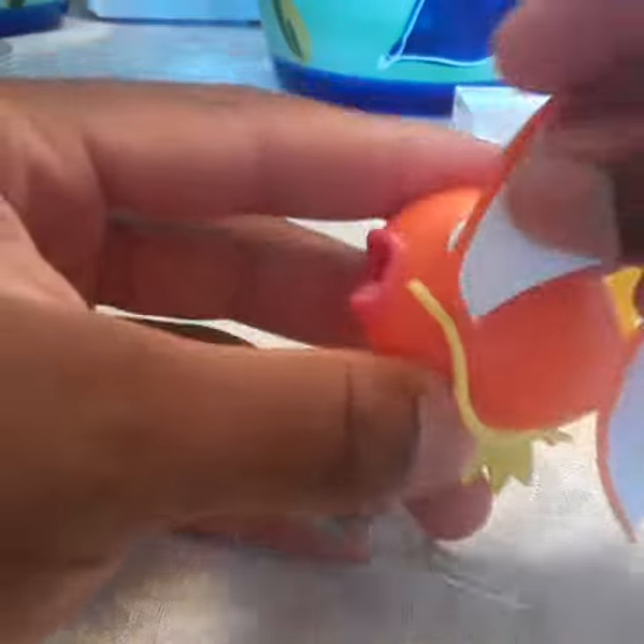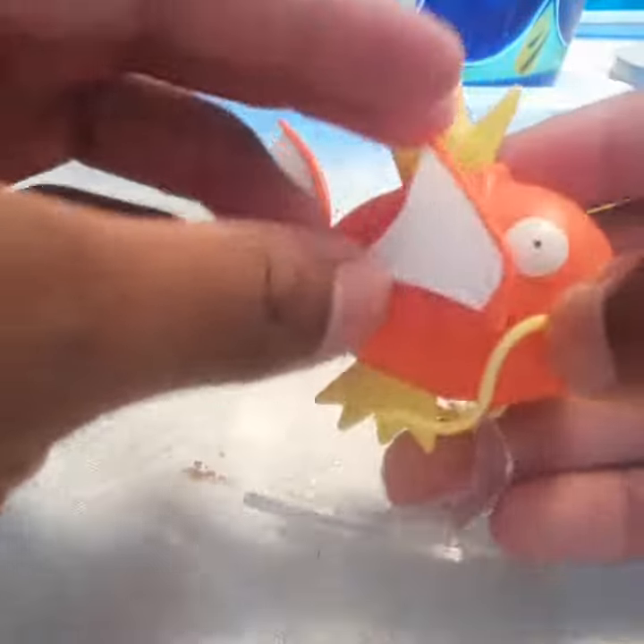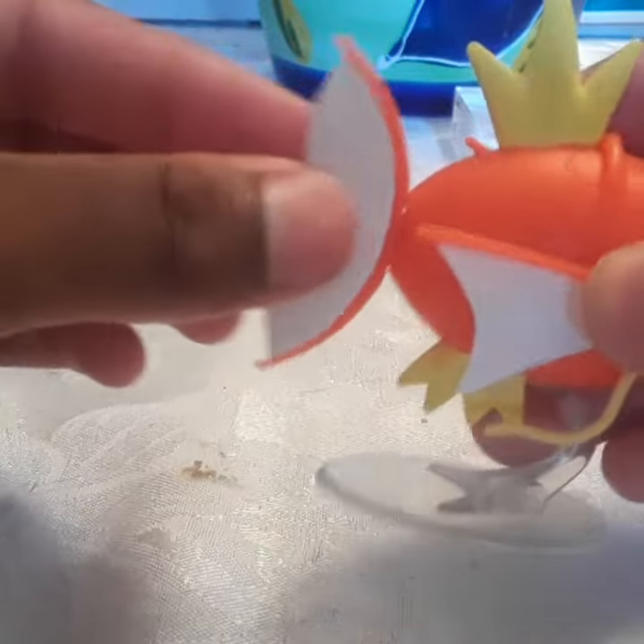The articulation on the fins — or whatever you call them — goes up and down, and you have the tail wagging like a fish.